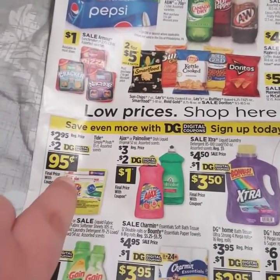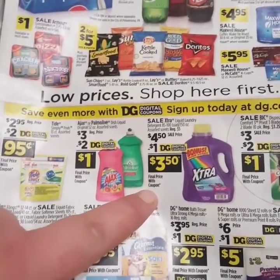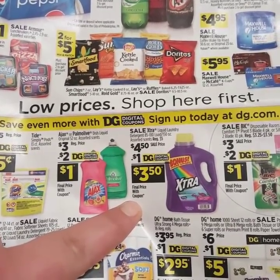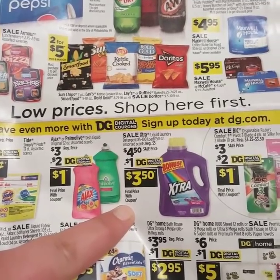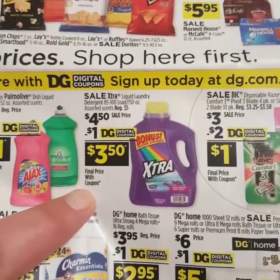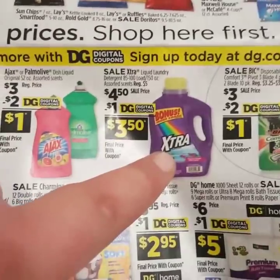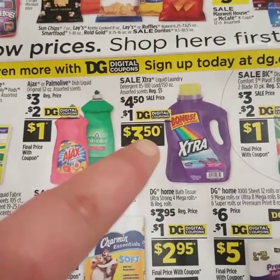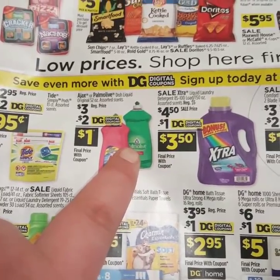It's only $2 that you're going to have to pay because your digitals are going to come off. Then we're going to move right along to the Xtra laundry detergent. It is the 85 to 100 load, 150 ounce. It is on sale for $4.50 this week. They gave us a $1 off coupon, so you're going to get this big jug of laundry detergent for only $3.50. Add that in with just these two items and you're already halfway to your $25 mark.